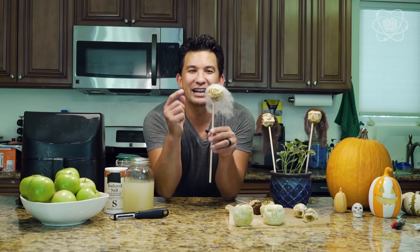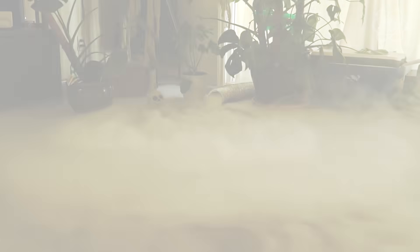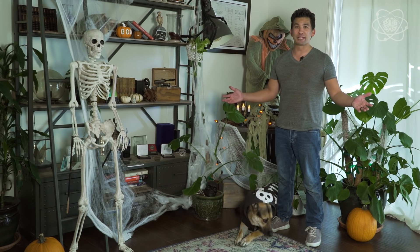It's Halloween and Kepler and I are going to show you three impossible science hacks so that you can step up your Halloween game this year. Welcome to impossible science.